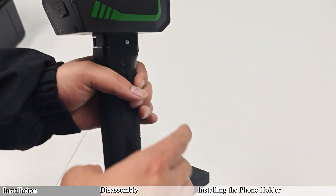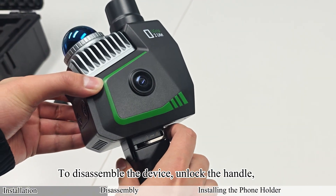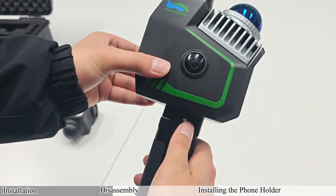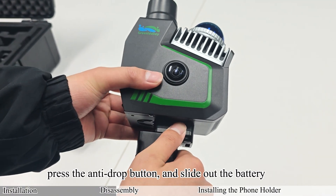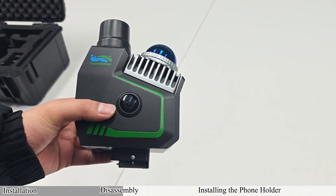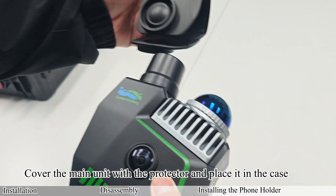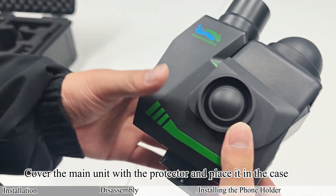Disassembly: To disassemble the device, unlock the handle, press the anti-drop button, and slide out the battery. Cover the main unit with the protector and place it in the case.